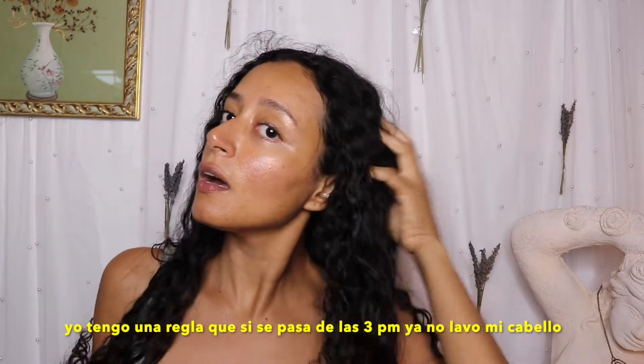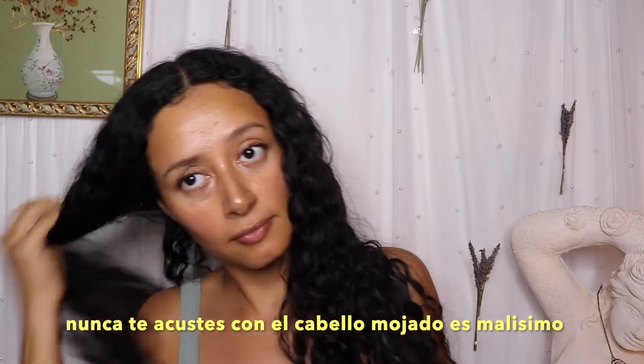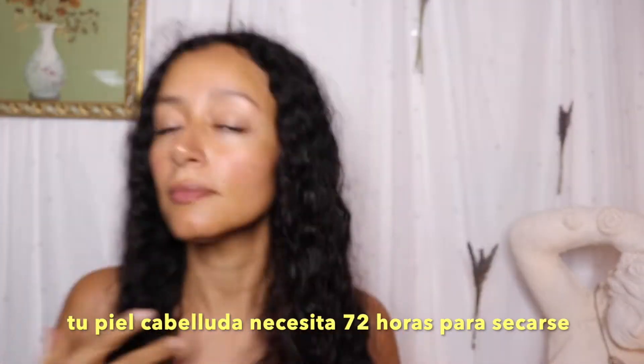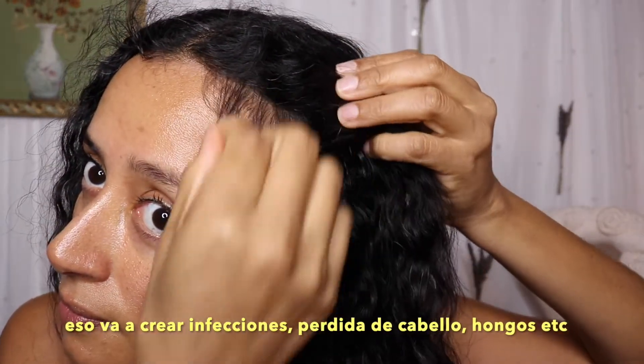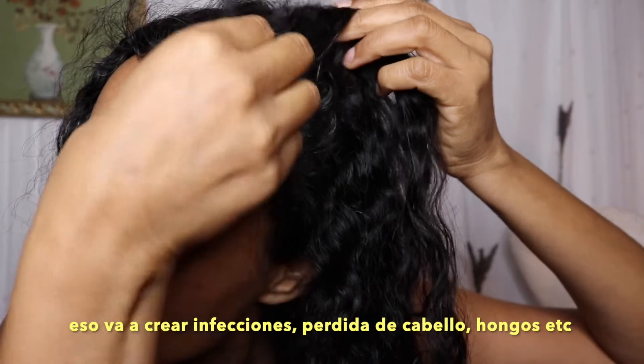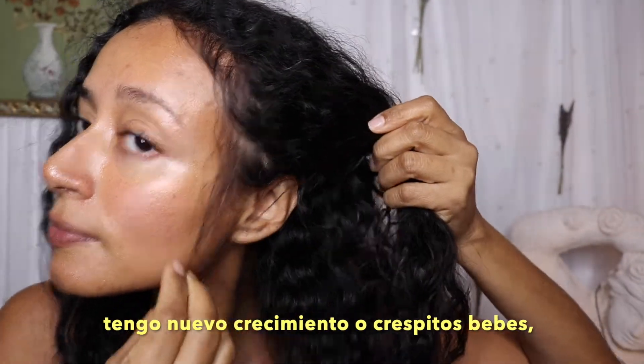Your hair, your crown. Today is my 11th day hair and it's already 4 p.m. I have a rule: if it's past 3 p.m. I don't wash my hair. It's better to wash your hair early, no matter what hair type you have, because your scalp will take 72 hours to dry completely.